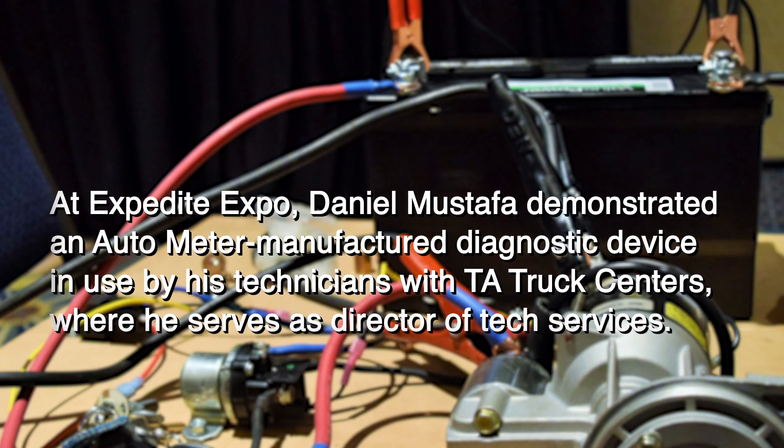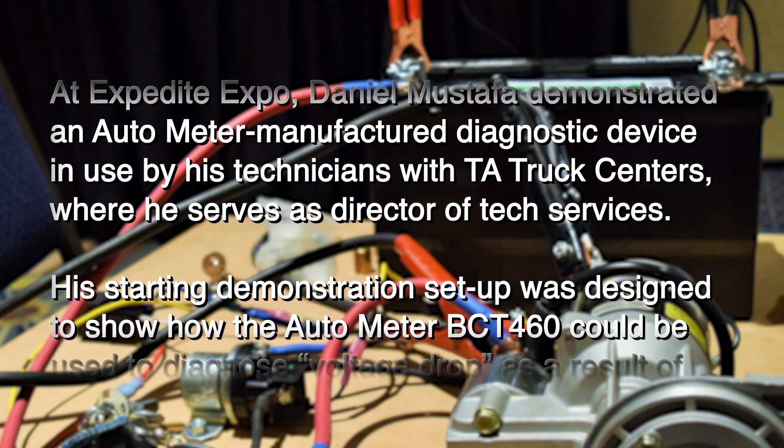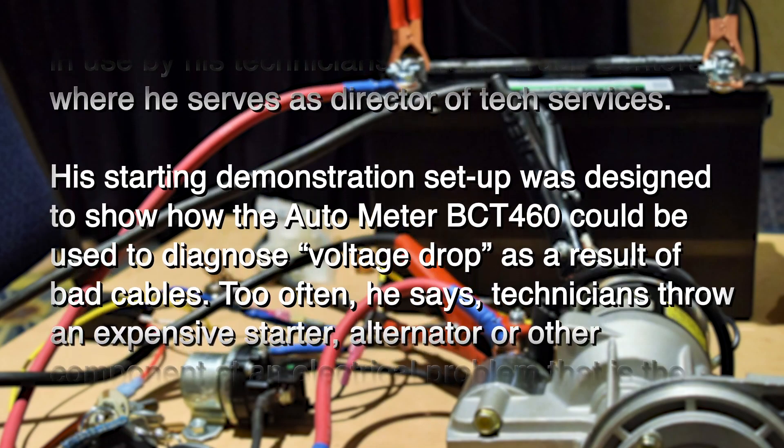So I'm going to go individual test, voltage drop test. Then it's asking me, all right, what do you want to volt drop? Do I want it to start in cables, charging cables, the magnetic circuit, generic volt drive, a lift gate — so it'll let me voltage drop any type of system.